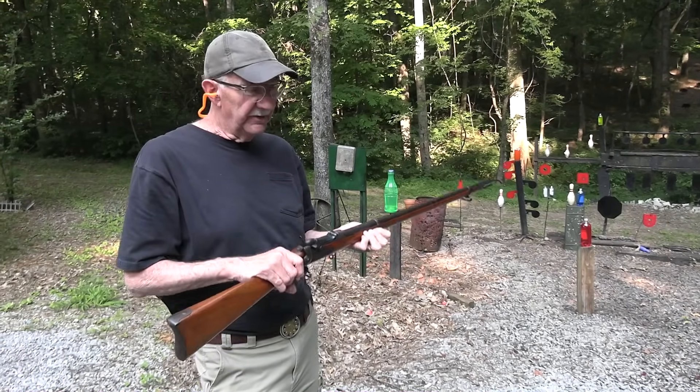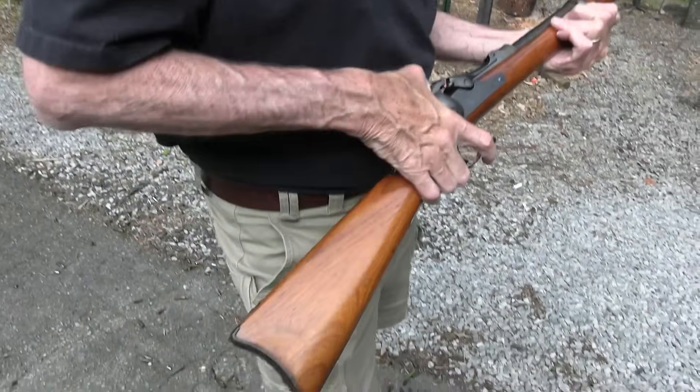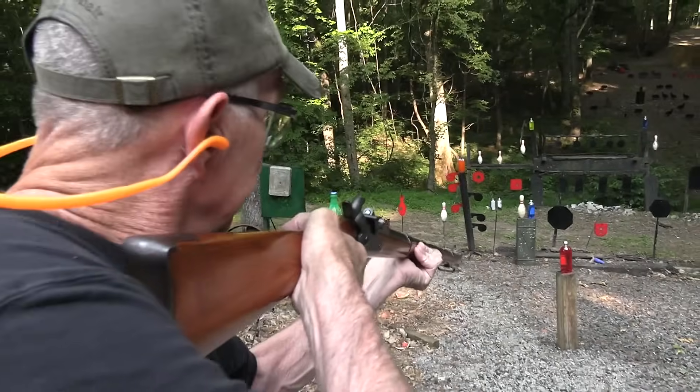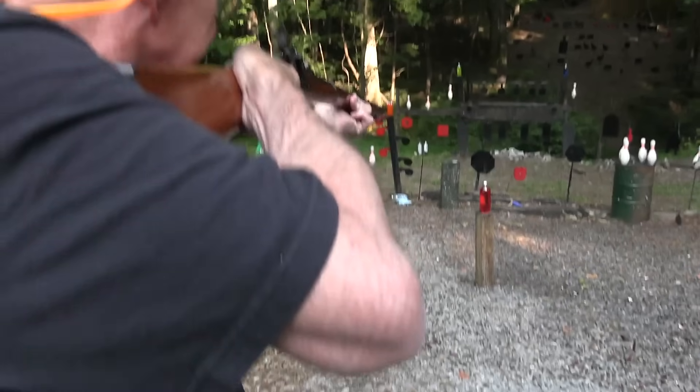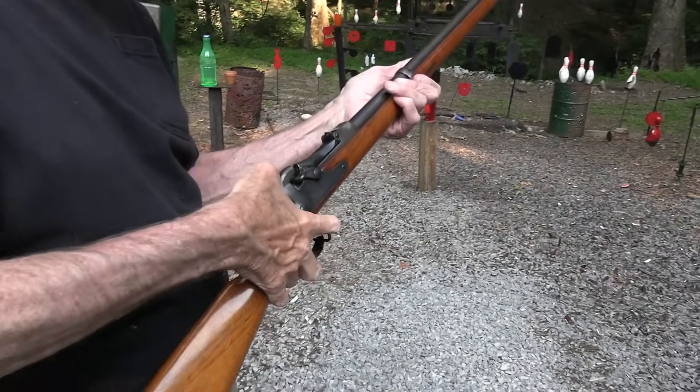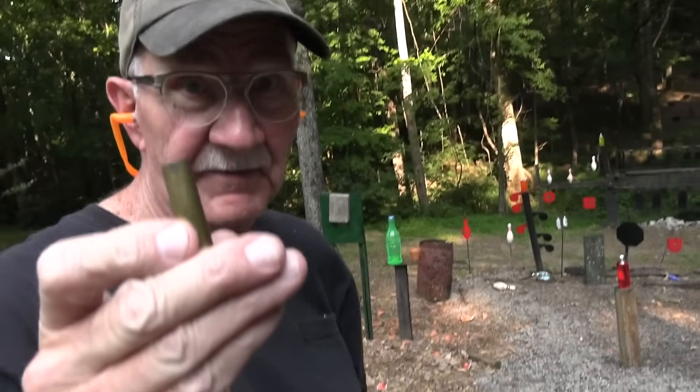Hickok45 here. The last single shot I'd ever let go — I wonder which one it is. Could it be this one? I don't know. Let's shoot something with it and see. Single shot is what we're about today. Yes, 45-70.